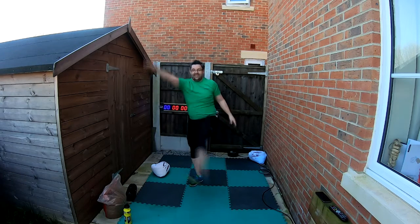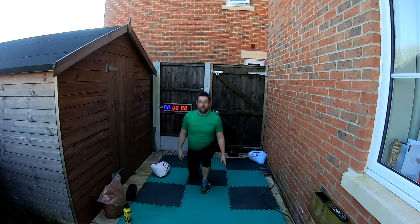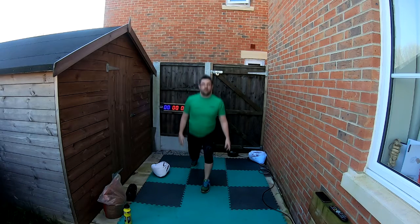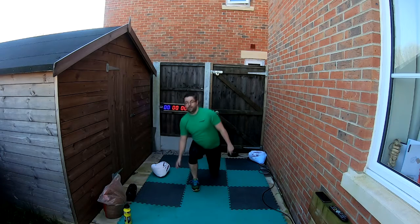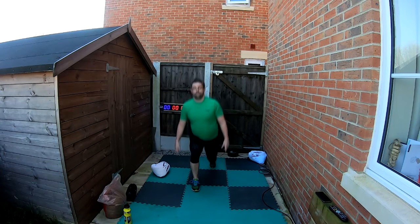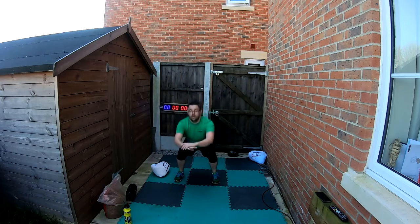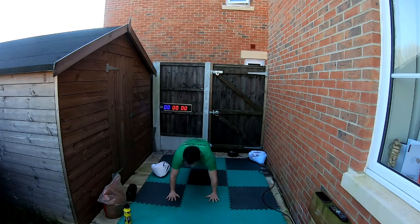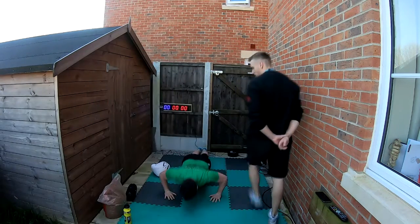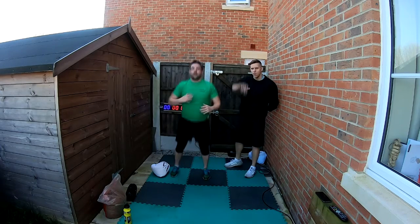Now split lunges — five each side. Go down slow and up quick. Switch to the other side. Nice, keep that balance good. Five squats now — down slow, up quick. Going into five press-ups — nice and quick on these, we want to keep it fast.